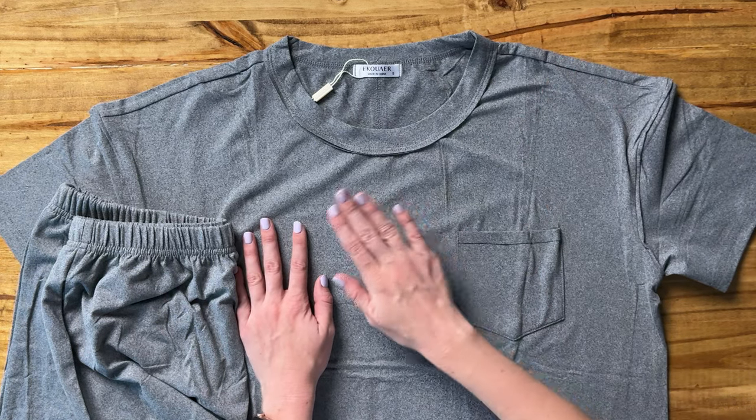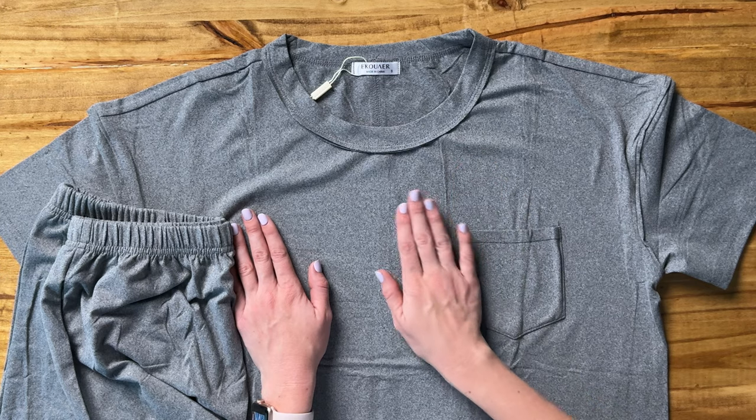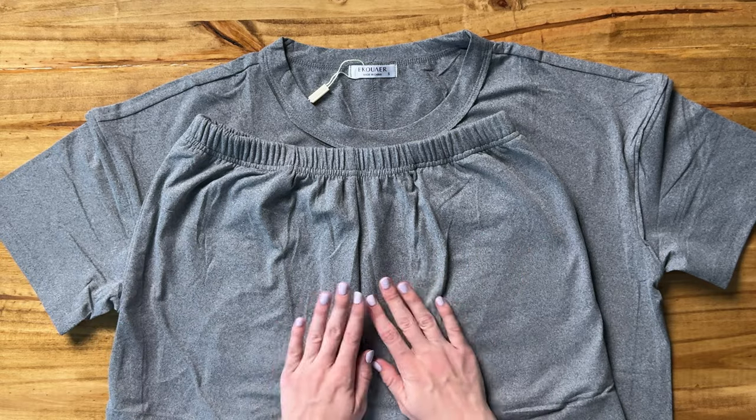This material, oh my gosh, is so soft, so cozy. It's just gonna be incredibly relaxing, and then the matching shorts are in the same exact color, same exact material.